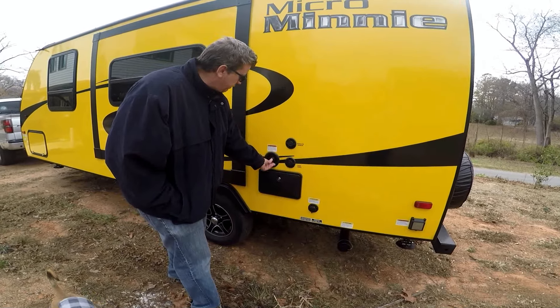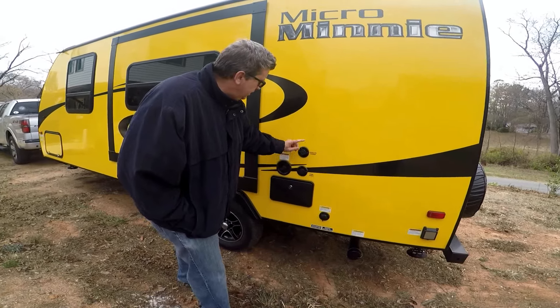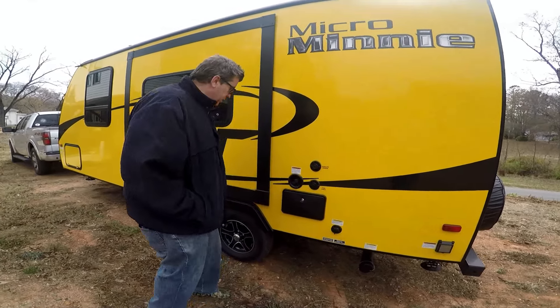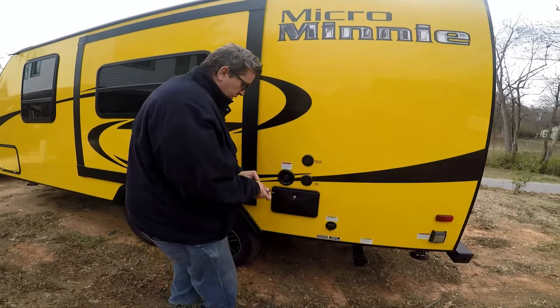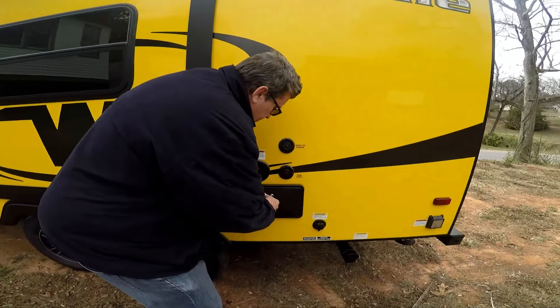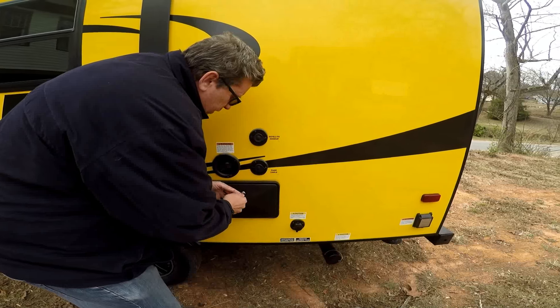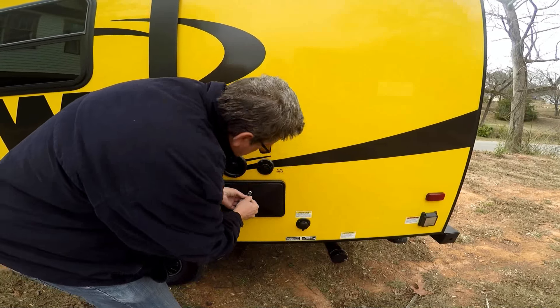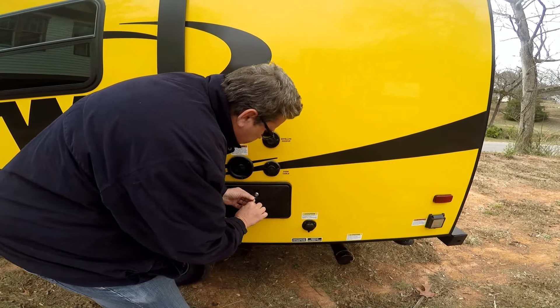This is your fresh water intake for your campground water. There's a satellite hookup, park cable, and a little outdoor shower back here. It's a good place to rinse off camping sand and stuff.